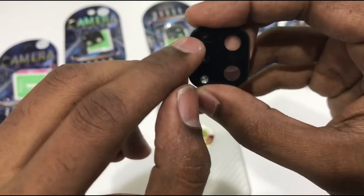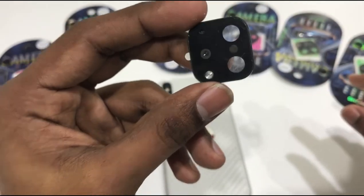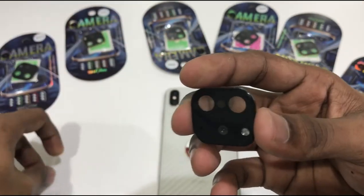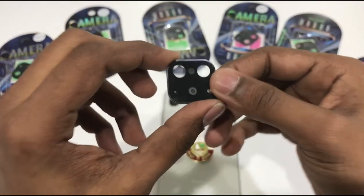This is the hole in the mic. This is the design. This is the sticker. This is the glossy finish item. This is the sticker — this is the purple color.